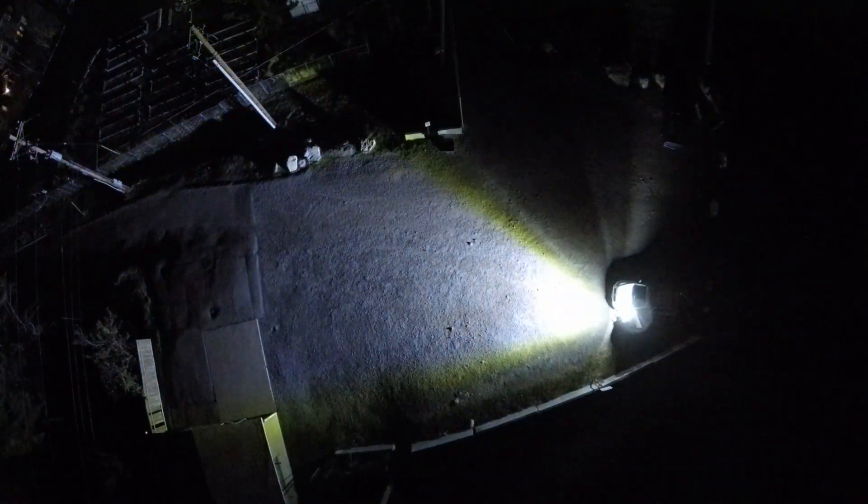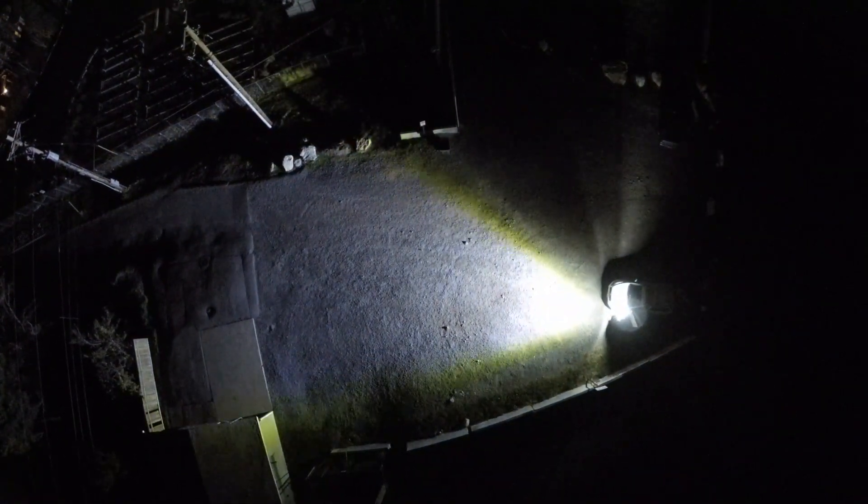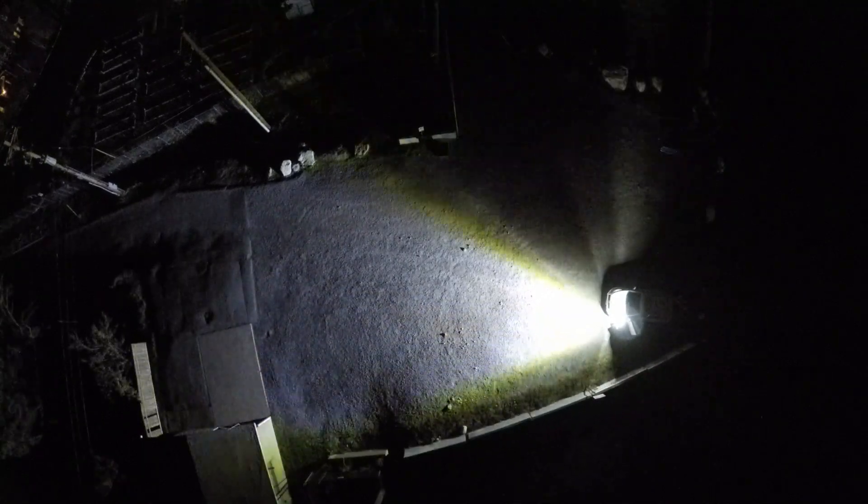This is more aerial footage of my car's headlights from above. These are the typical headlights, and these are the high beams, and this is the 1,000 watt LED, and back to the headlights.